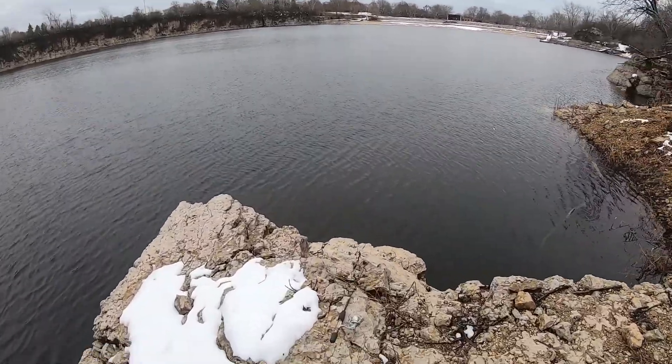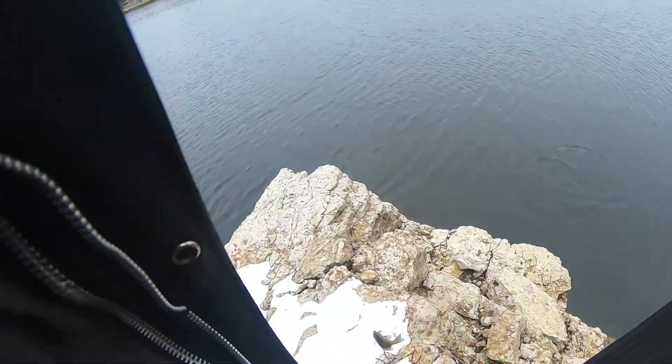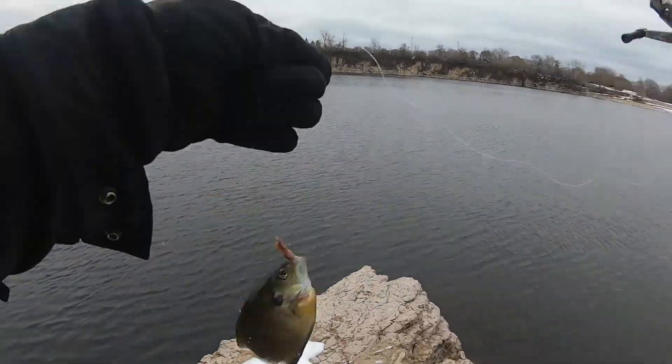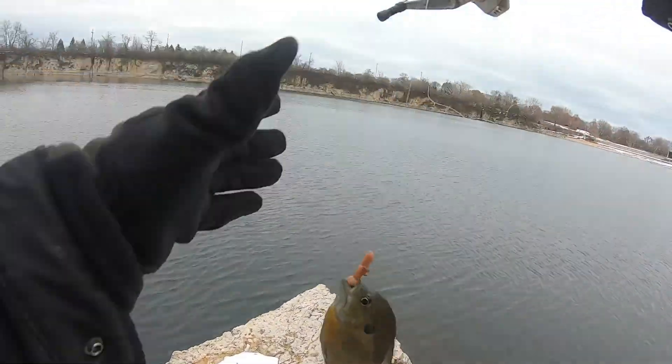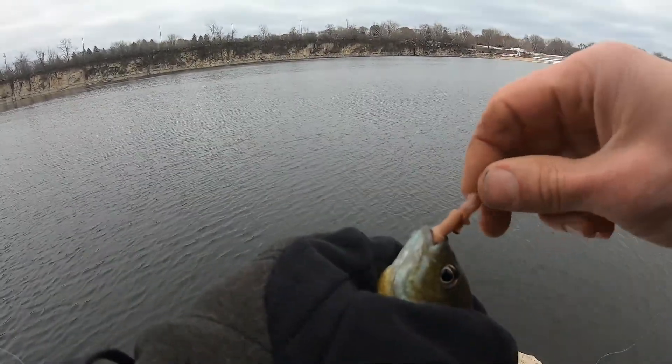That thing's moving. It's taking off. A gill! A little small. First one, alright. Not exactly on the automatic setter, but whatever you want to call it, but still a fish.